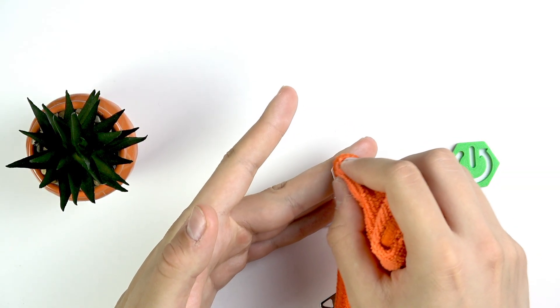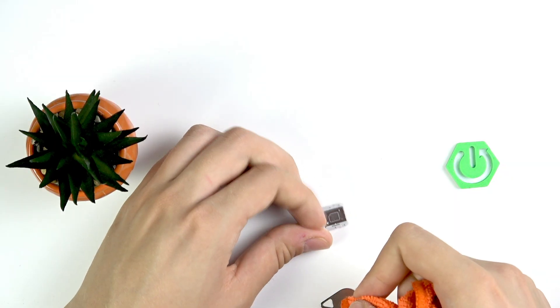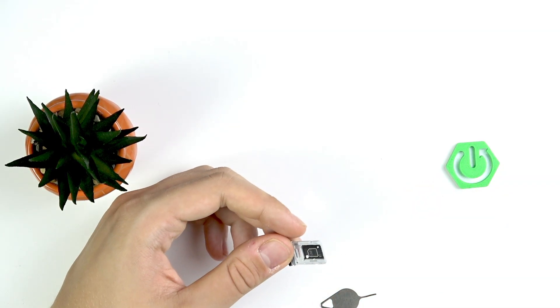Use a soft cloth without any water, without any liquid. Then take it and wipe the pins over here. This should fix your issue — but be very, very careful. Now do the same with the contacts here, though I don't really think it's necessary, but we can do so.